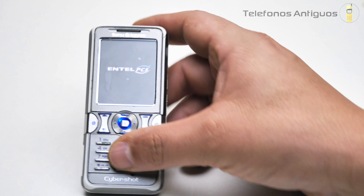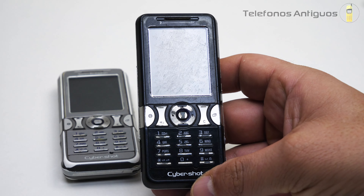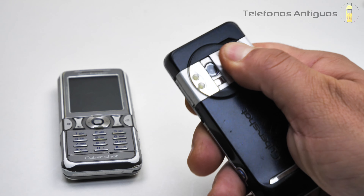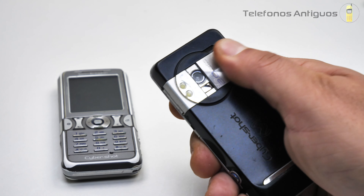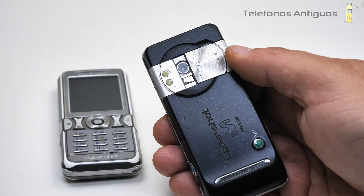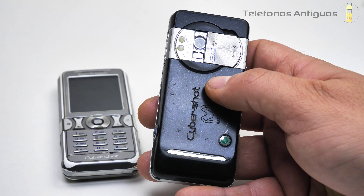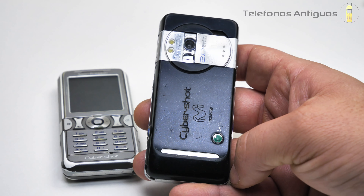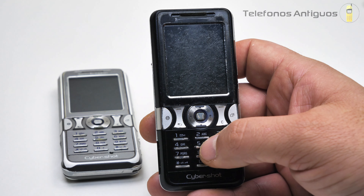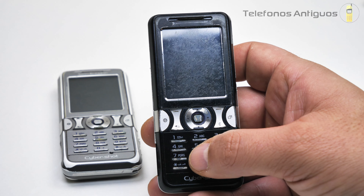Debo decir que lo tengo en otro color. Aquí está, de color negro, es exactamente igual al otro. En este no se me traba la tapita tanto, y cuando la abres, por supuesto, se activa la cámara. Acá en Cybershot tenemos el logo de Movistar; el otro no tenía ninguno. Lamentablemente este no enciende: falló el flex de la pantallita y aún no lo he podido conseguir. Encienden todos sus botones, pero la pantallita no enciende.